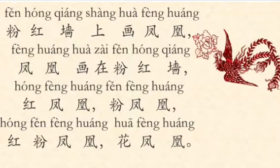Okay, let's try the first one. 粉红墙上画凤环, 凤环画在粉红墙, 红凤环, 红粉凤环, 红粉凤环, 花凤环. Faster!